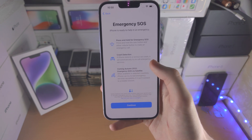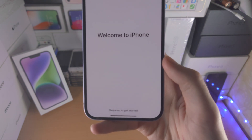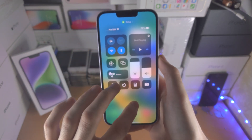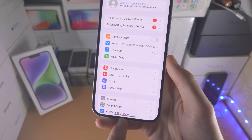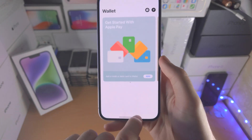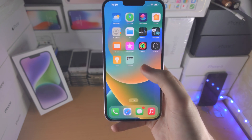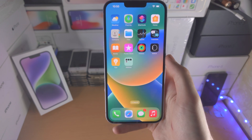We then have Emergency SOS which discusses the emergency features, and now we have 'Swipe Up to Get Started' — we are on the home screen. I'm going to have a tutorial on how to use the navigation gestures on the iPhone 14 Plus — home, multitasking, closing apps, switching between apps — all that good stuff. There'll be a dedicated tutorial linked in the description; I recommend you check that out. Thanks for watching, see you later!